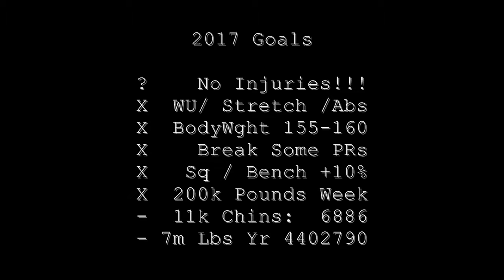2017 goals update: we're getting a question mark for no injuries this week — something's going on back there, but I'm still able to work, so that's good. On the 11K chin-up challenge, we're currently at 6,886. On the 7 million pounds challenge, we're currently at 4.4 million.